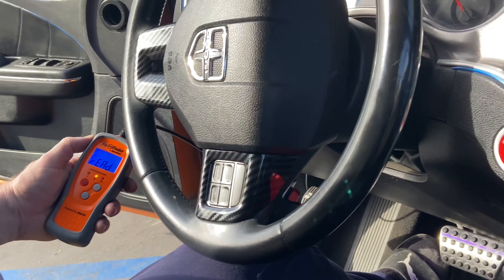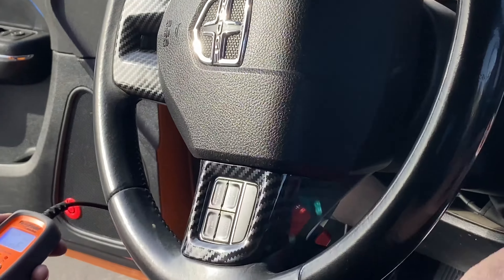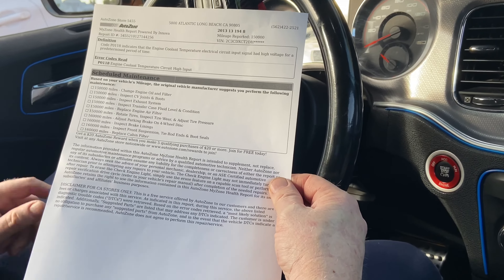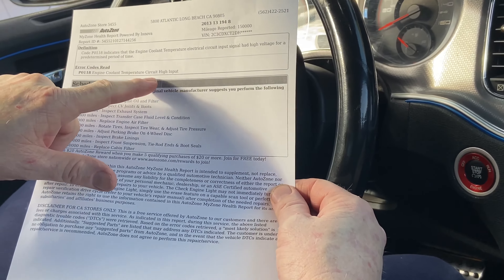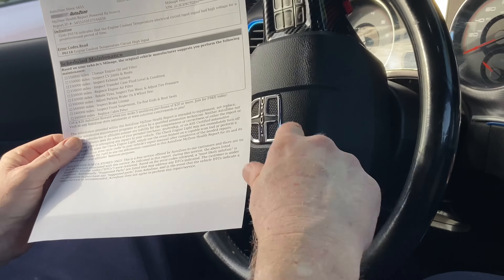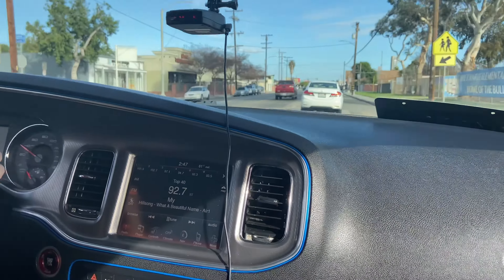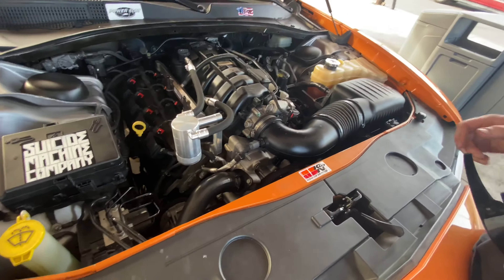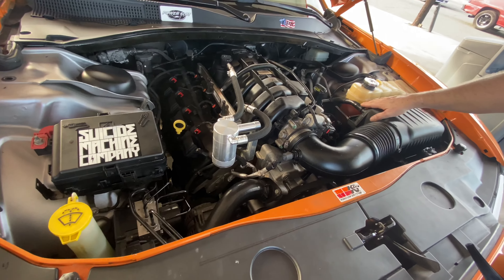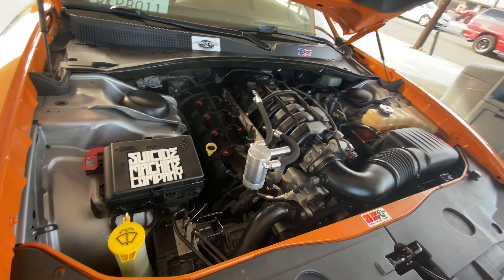My check engine light came on after changing my water pump. I went into AutoZone and they checked my check engine light — they said it's engine coolant temperature circuit high input. That's because I put a 180 thermostat in there, it's going to come on. But the check engine light went off on its own after I went to AutoZone to find out what it was. We're at the gas station checking the fluid — the cooling is fine, no leaks, we're good to go.